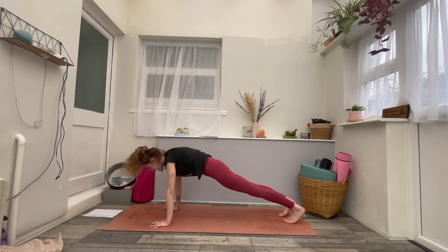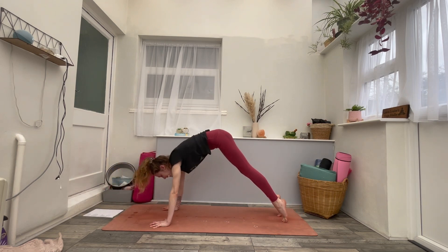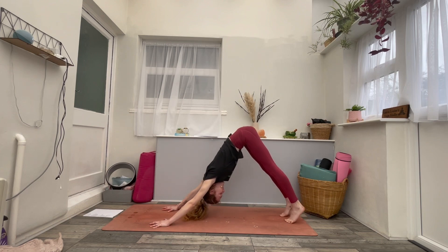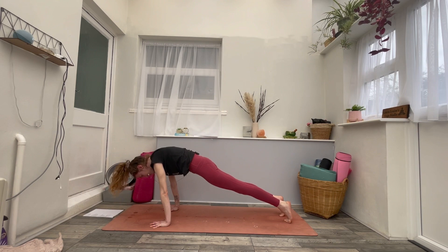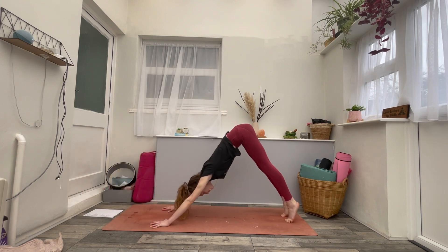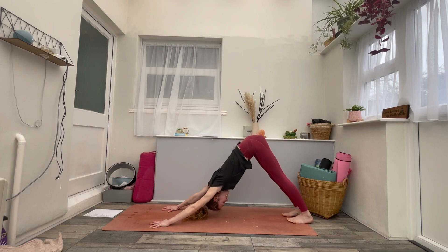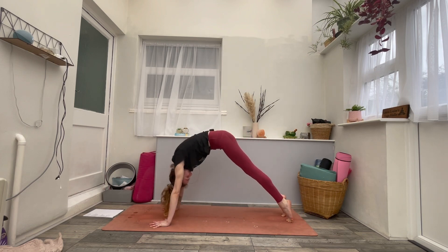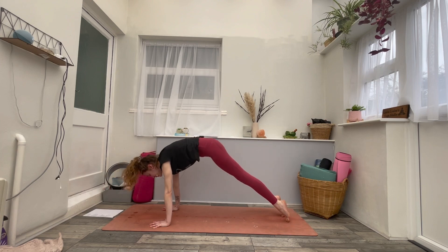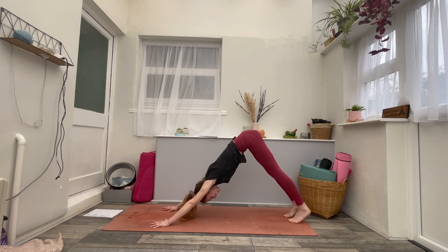Exhale, just roll it back into downward facing. Again, inhale, roll forwards, find plank. Exhale, roll it back, down dog. Inhale to come forwards into that plank. And then exhale to come back into downward facing.